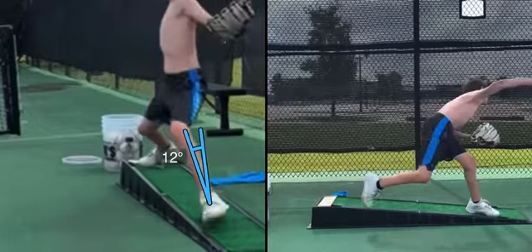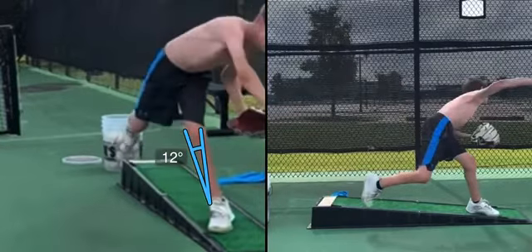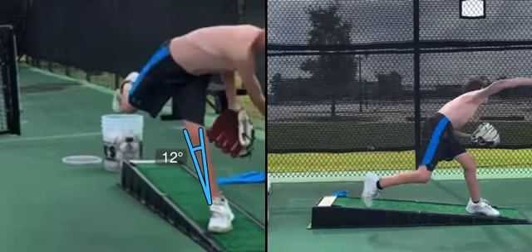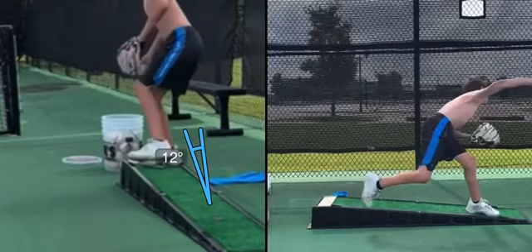Just thinking off the top of my head: box drill one, box drill two, walking wind-ups, walking torques. Those are the things that I think are going to help him.